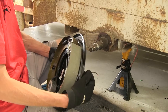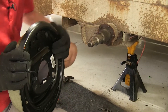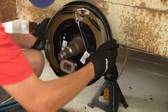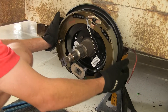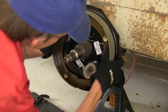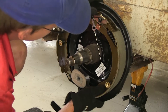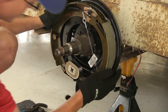Now we can slide our new assembly on. Make sure we have our wires up and out of the way behind it so they don't get pinched behind our backing plate. So we'll slide it onto our axle, line up our studs, and push it on. We want to make sure the magnet is facing down towards the bottom — you want to have it as close to the bottom as possible. Right there is perfect for our application.